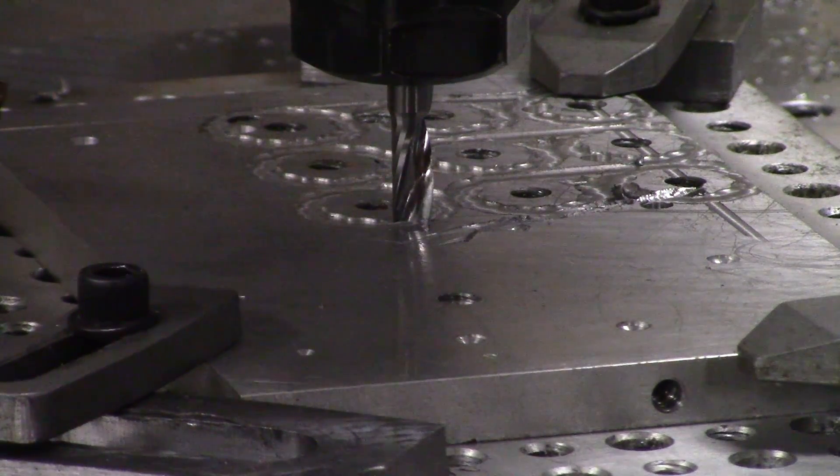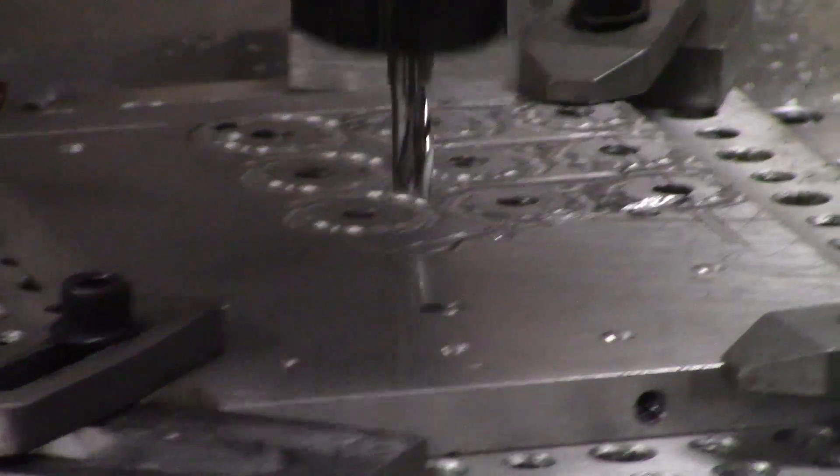I'm running at 150 thousandths depth of cut and 50 thousandths width of cut. Speed rates are about 14 to 22 thousand RPM and feed rates are about 50 to 150 inches per minute. Now I'll quit talking so you can watch.